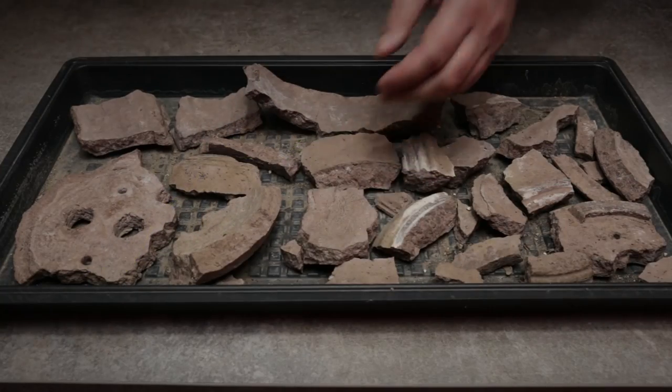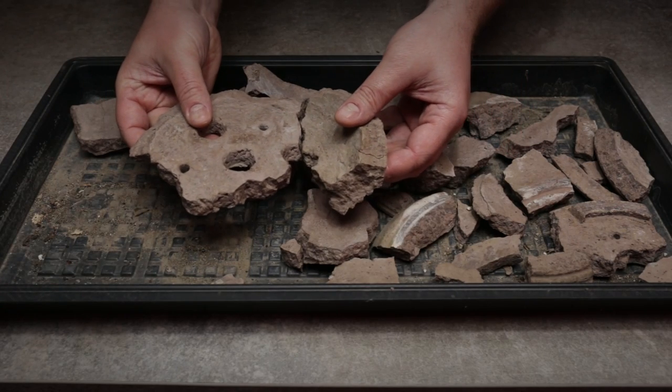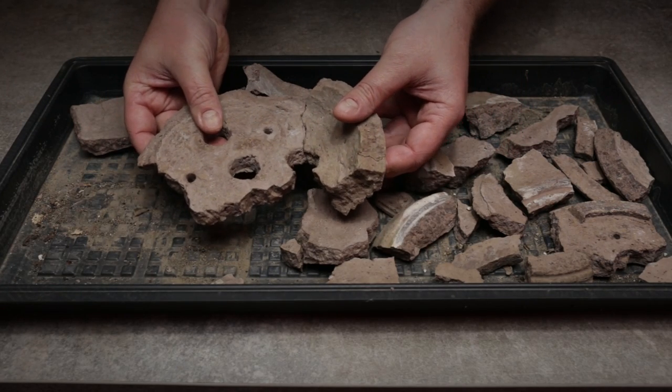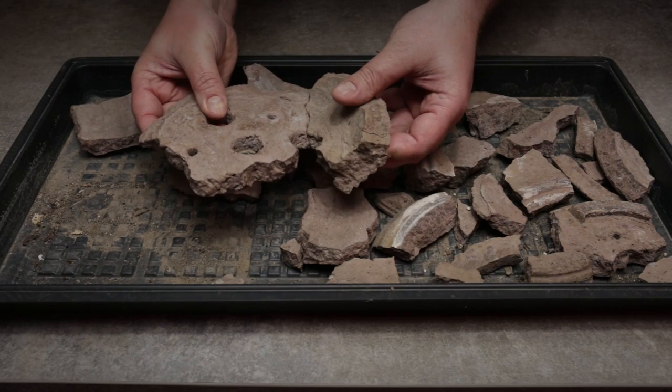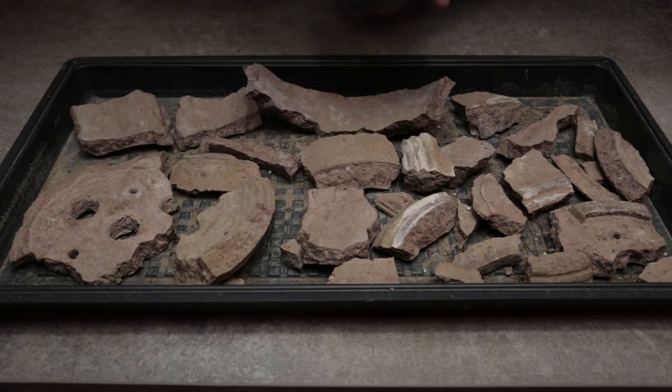It's the first pot I made when I first got into bonsai many years ago, so I'm going to attempt putting it back together using a kintsugi-inspired approach. First, I have to clean up the pot fragments from all the dust and soil that may prevent properly gluing them back together. So let's get started!